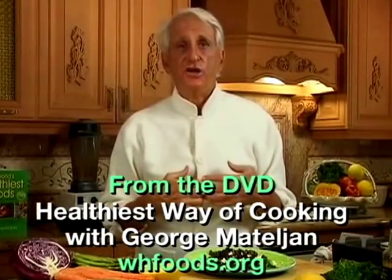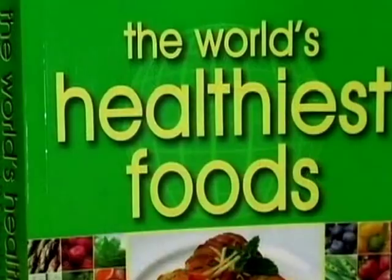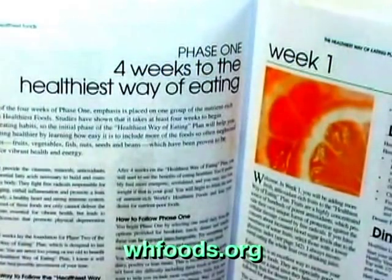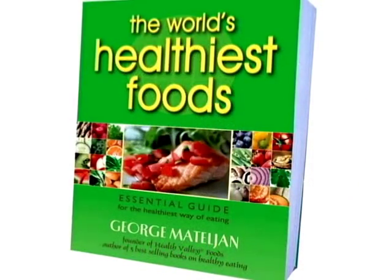Now you have me as your personal chef. We can cook together every week while you watch the video. Everything about the world's healthiest foods and the healthiest way of cooking can be found in George's four-week healthiest way of eating plan that is in his book, The World's Healthiest Foods.